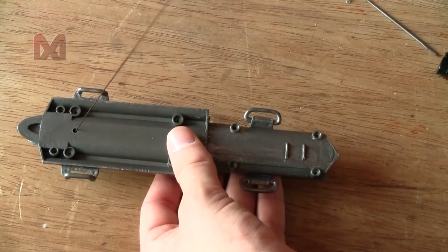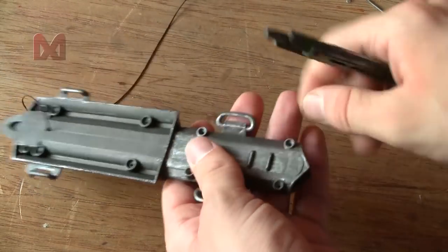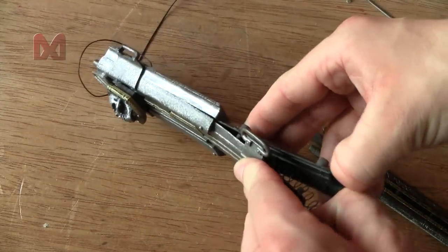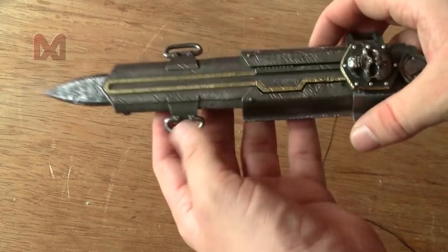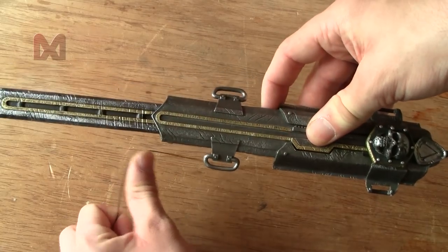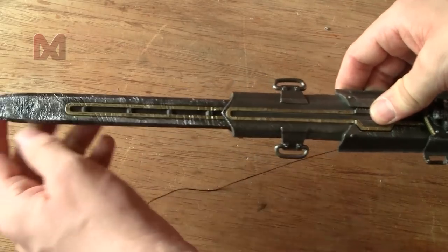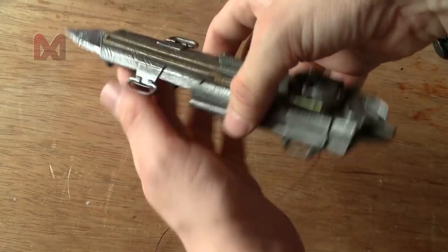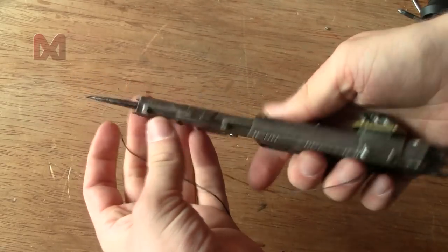That wasn't supposed to happen — looks like you have to put the screws in or else the blade will shoot out. I've inserted all the screws, let's try it again. Pull the string — there we go. Push it back in and try again — there we go. The lock still works too: if I put it in the locking position it won't shoot out.